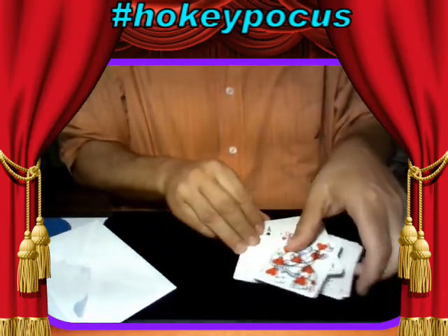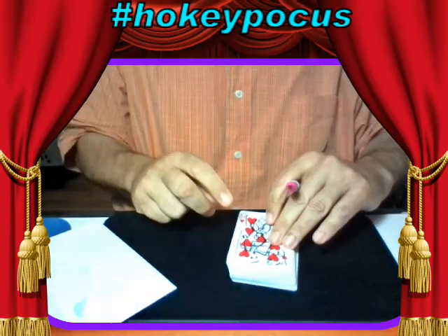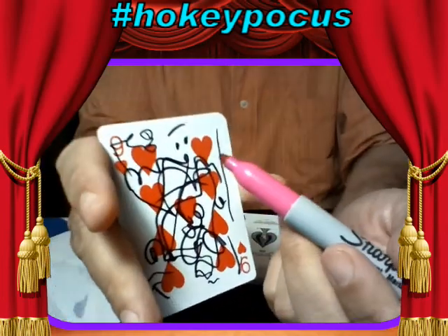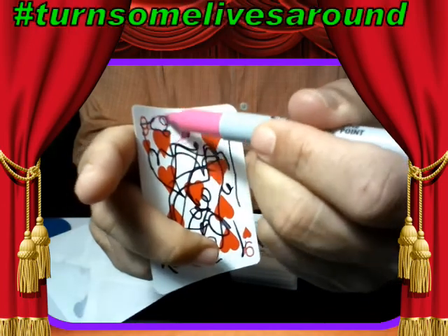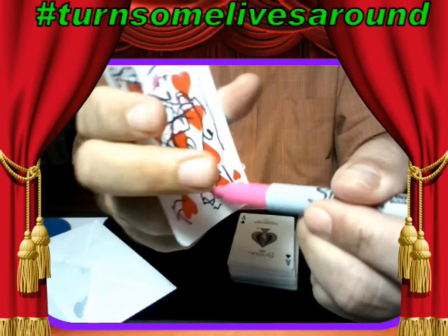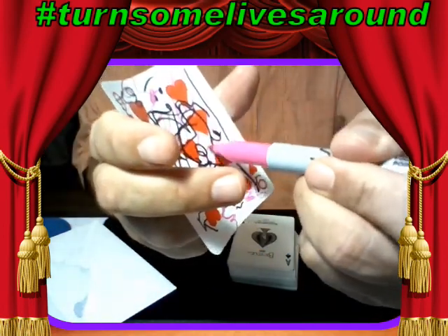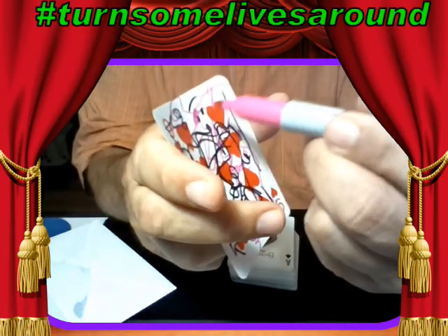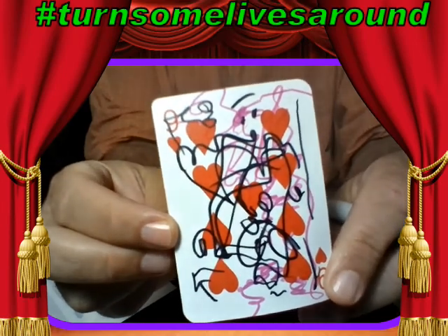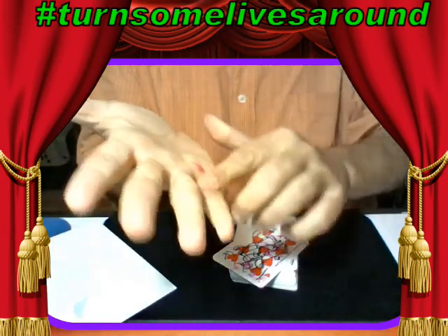Just so you don't think I'm using a duplicate card, I'm going to add more to this card — this time in pink magic marker. Okay, so there's that card again. There's only one of them — I just wrote all over my hand.